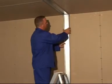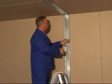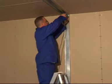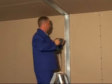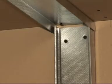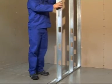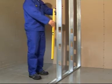Once the ceiling and floor track is installed, install the perimeter stud and fasten every 600mm. Install the studs at 600mm intervals facing the same direction, making sure they are all plumb.